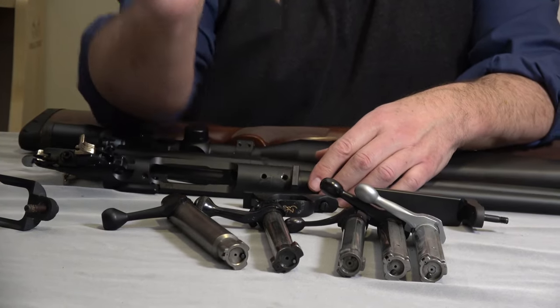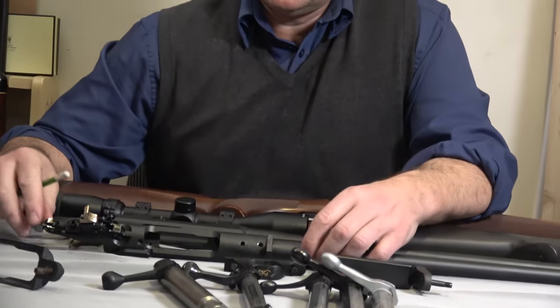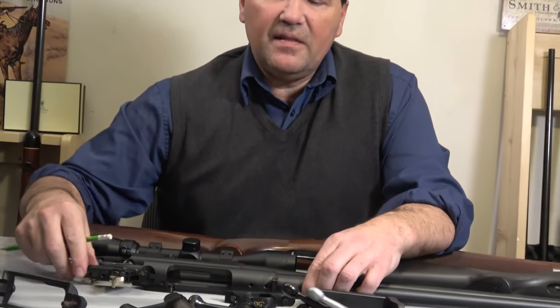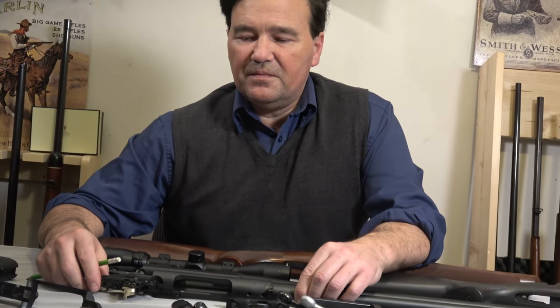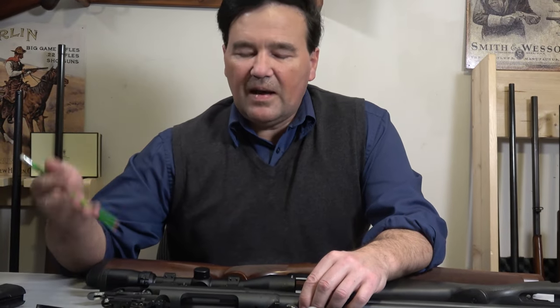As far as trigger pull goes, I'm not the best to comment but they were all fine. I got used to them right away. I never adjust anything - I just take a couple of shots, get a feeling for the trigger, and then adapt to it.